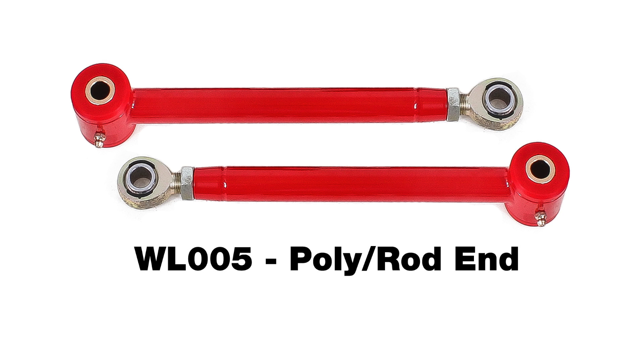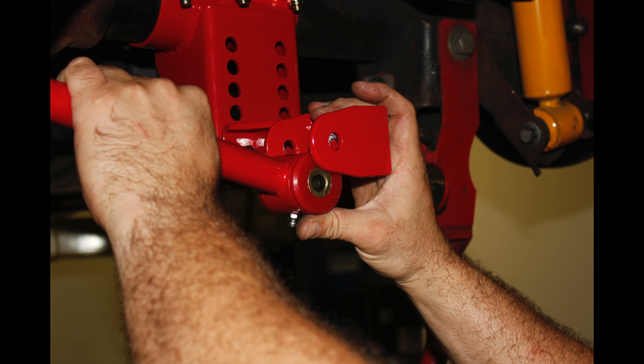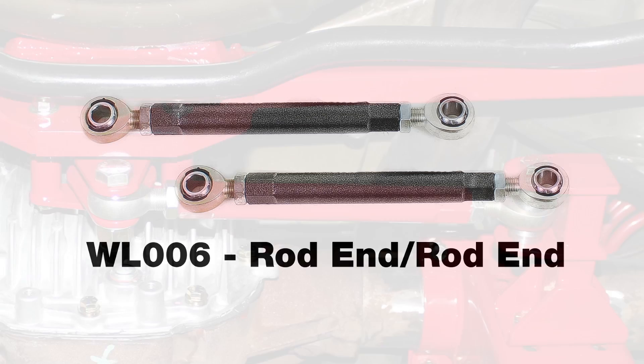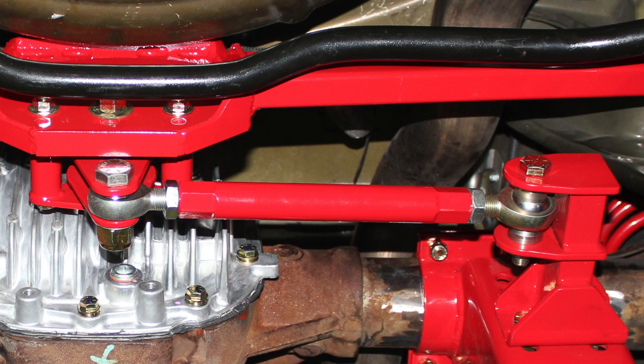The links for the WL005 are built from heavy-duty DOM steel tubing with 95 durometer bushings and five-eighths rod ends. The links for the WL006 are built from heavy-duty aluminum tubing with left and right-hand threaded five-eighths inch rod ends for easy on-car adjustment.